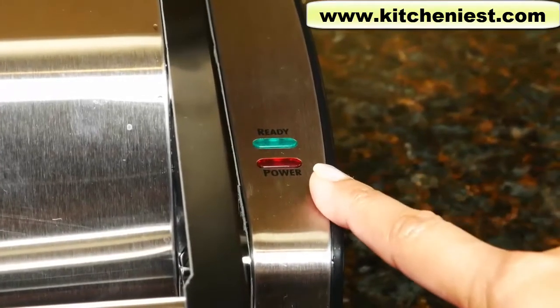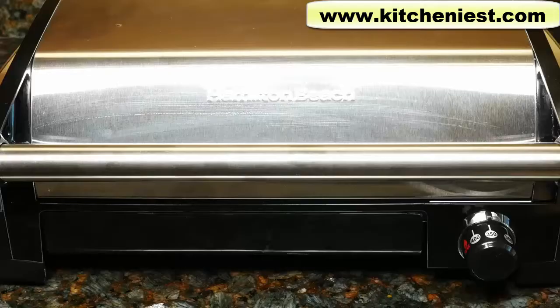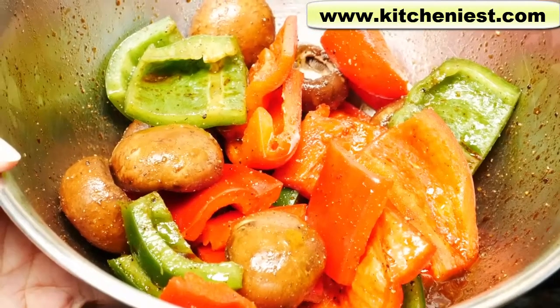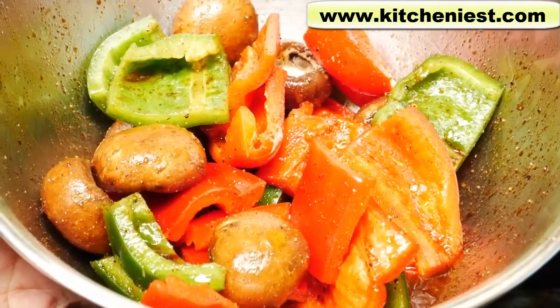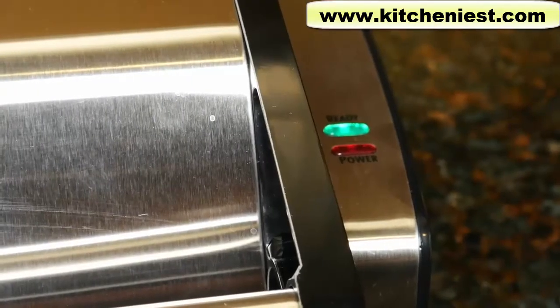The power light will turn on when you plug in the machine. And the green light will come on when the set temperature is reached. In general, it's best to heat the grill for 5 to 10 minutes, especially if you're searing food. I've marinated mushrooms, green and red bell peppers, in oil and balsamic vinegar. The green light has come on. Now we can grill.